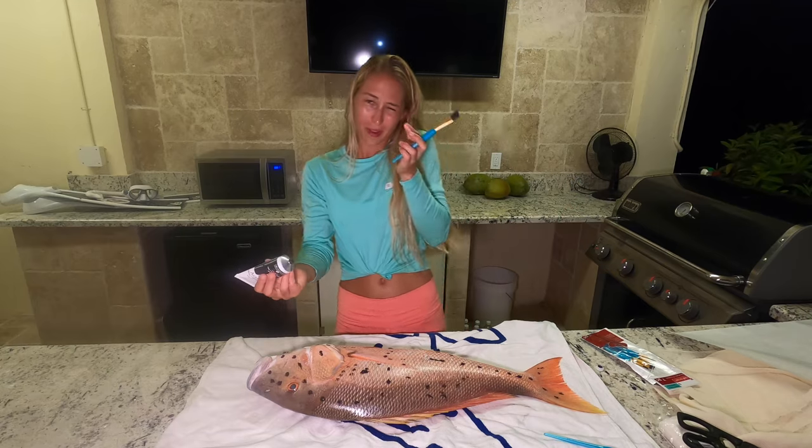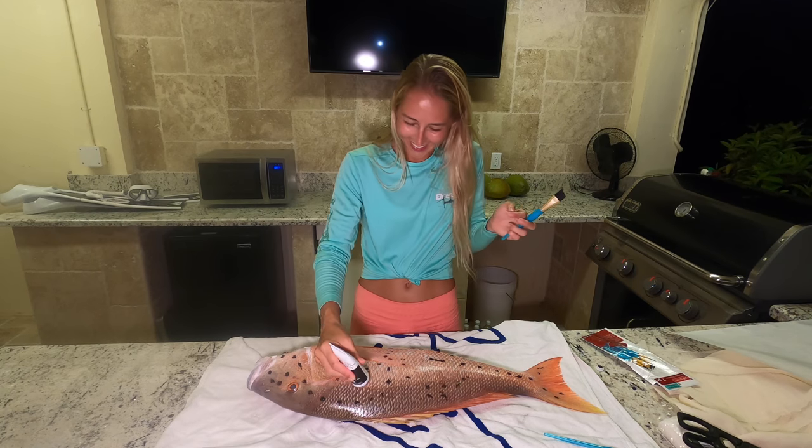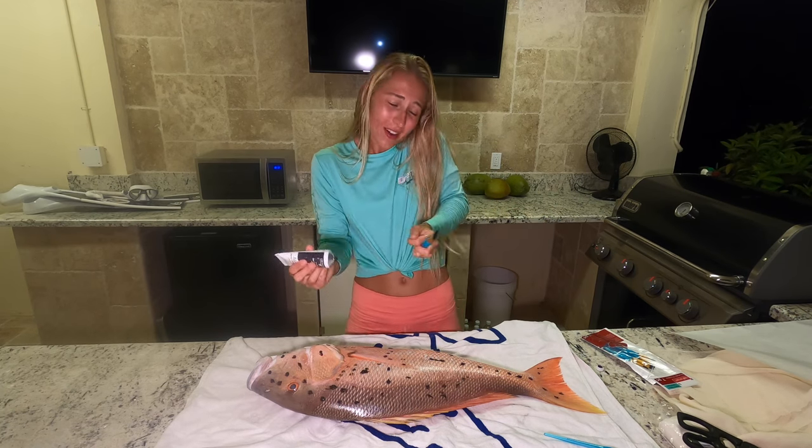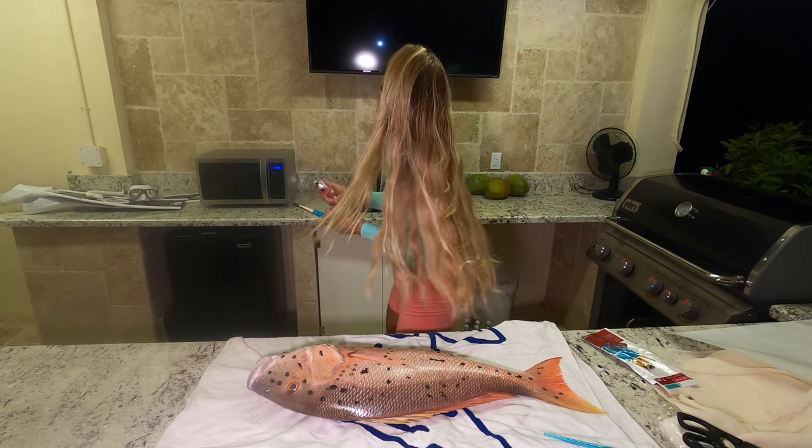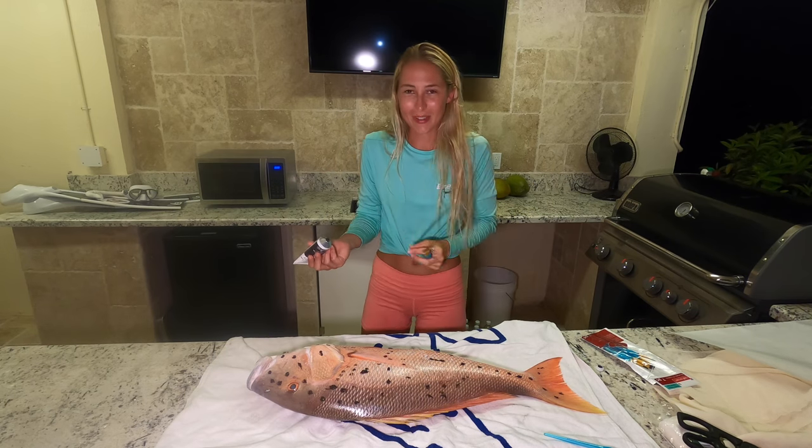Honestly, top five — oh! Top. Five. Oh! A bug just hit my face. Top five things. It hit my face again. It's a fly or something. It's attracted to all the lights on me.